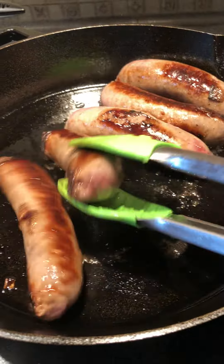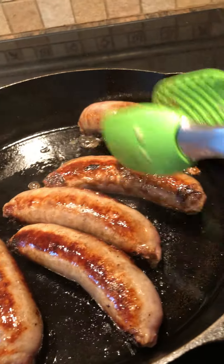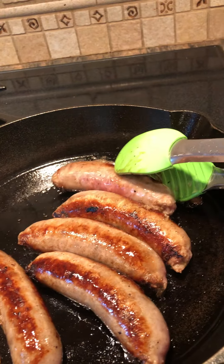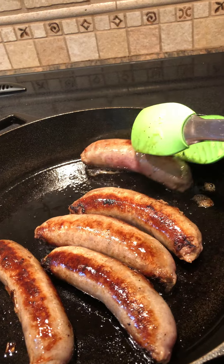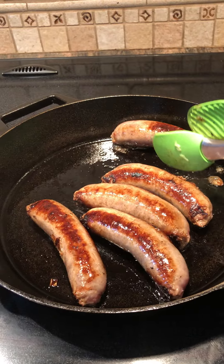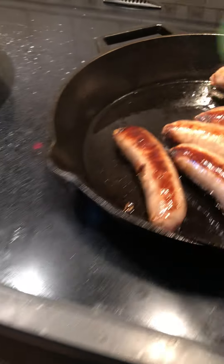These are cooked pretty much on all sides at this point. I just really like to have that crispy outer layer for these. And because I know that these are not fully cooked through — they're really thick, just like a sausage — that's why I cooked them in a cast iron skillet.